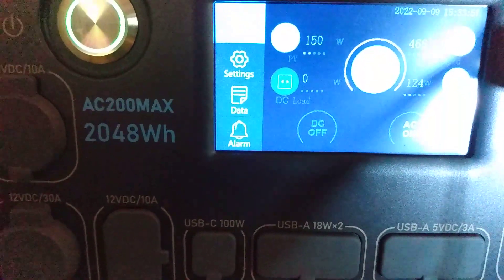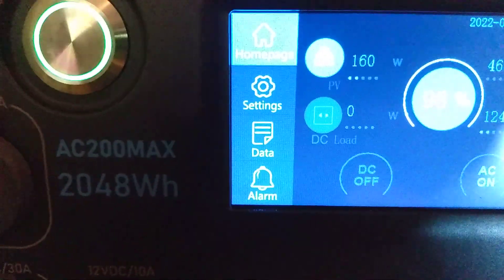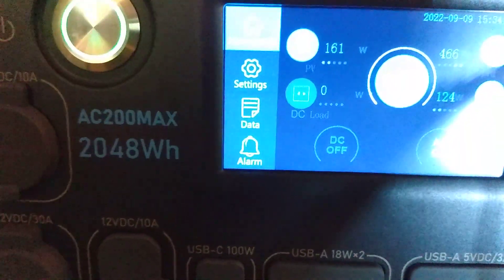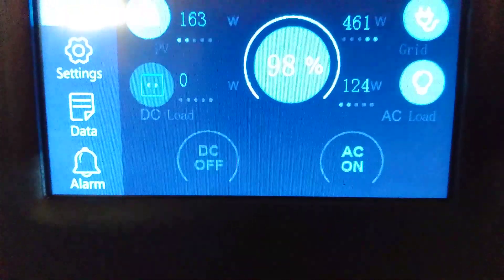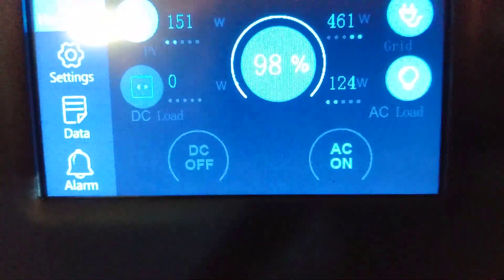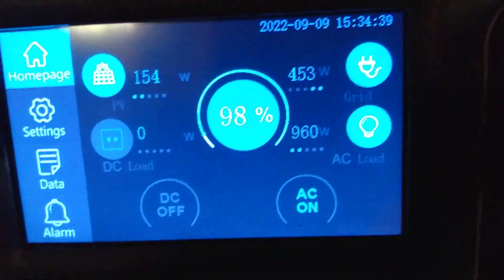My battery in my generator here is 98% full. I'm still putting 160 watts into the battery. It's putting out 124 over here and I also got my chargers plugged in, so I've got the chargers running and the air conditioner running. This booster down here — keep that plugged in — that gives me an extra 450 watts that I'm pulling out of the grid to charge the battery.